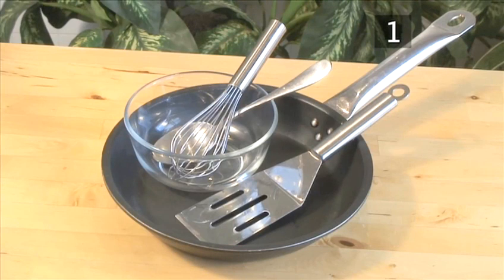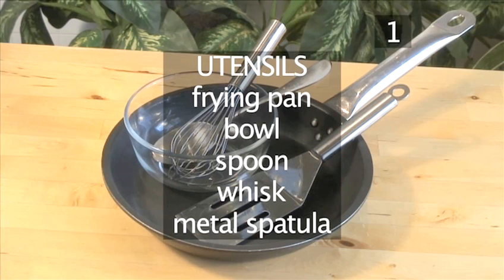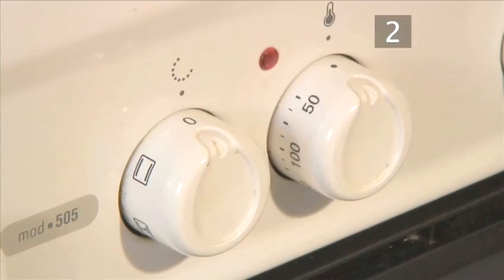You will also need the following utensils: a frying pan, a bowl, a spoon, a whisk, and a metal spatula.